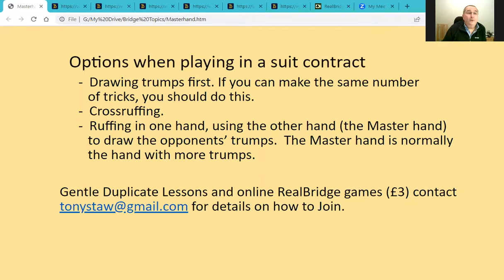This evening we're going to talk about the master hand — what it is and how you should decide which hand to make the master hand. When playing in a suit contract, there are three basic options. You can start by drawing trumps, and if you can make the same number of tricks by drawing trumps first, that's the safest option and what you should do.